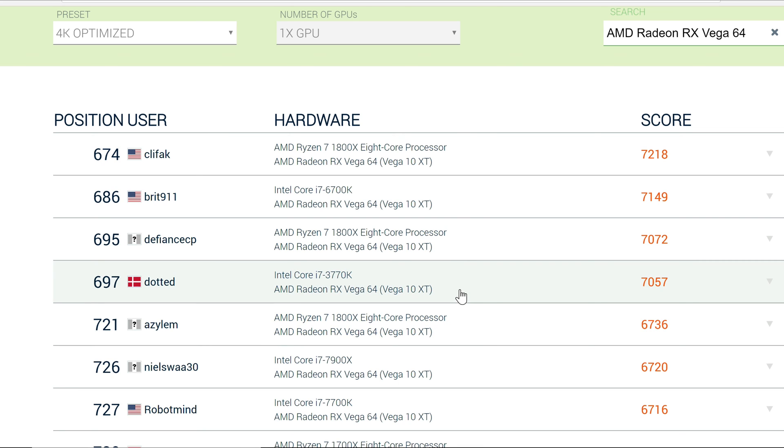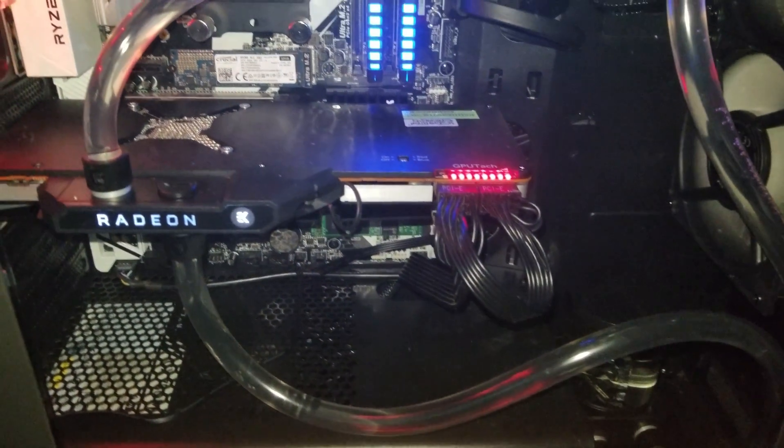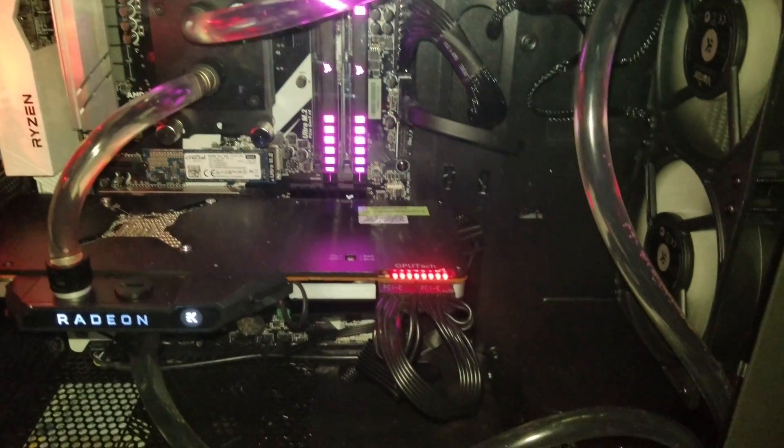Not bad at all, and I gotta say I am really satisfied with these results. If you have a reference Vega card, I highly recommend this kit. Not only will your temperatures be lower, but you will rid yourself of the loud sounds from the reference blowers. I see that AMD liquid cards go to about 60 degrees Celsius, so this kit runs even cooler than what AMD is offering underwater.